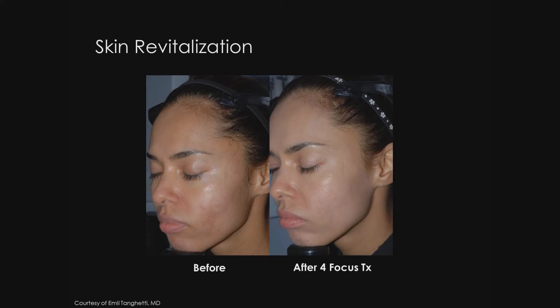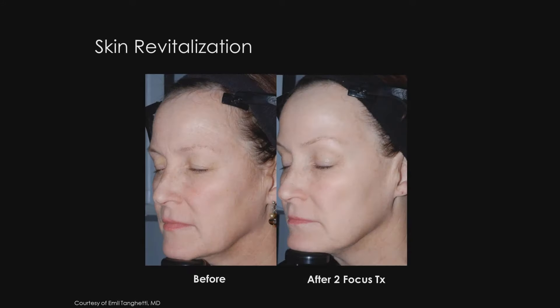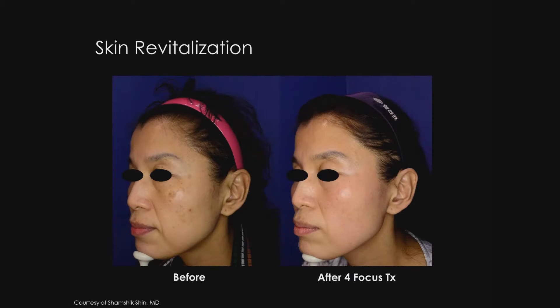The next set of photos is a patient of mine who is a skin type 4, with a series of four focus treatments. You can see improvement of the acne scars, dyspigmentation, as well as the overall lightening of her skin. The next group of photos shows a patient with photo damage and mottled hyperpigmentation after a series of PicoSure focus treatments — an overall lightening of the skin and improvement in skin tone. The next set of photos is from Dr. Shin in Korea, showing patients with dyspigmentation, lentigines, and mottled hyperpigmentation with improvement after a series of PicoSure focus treatments.